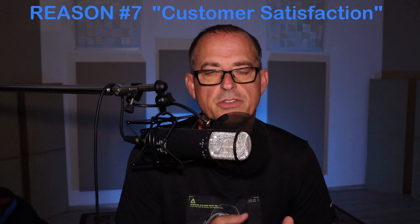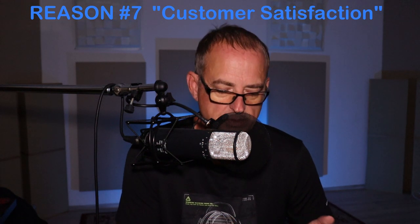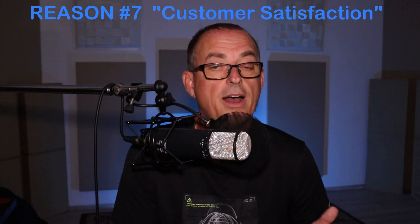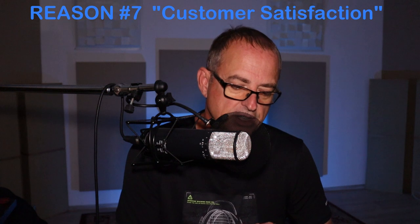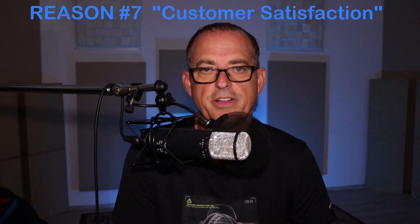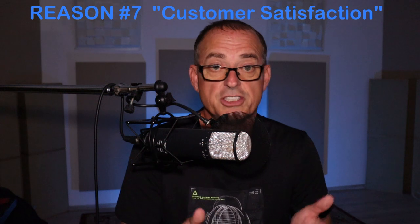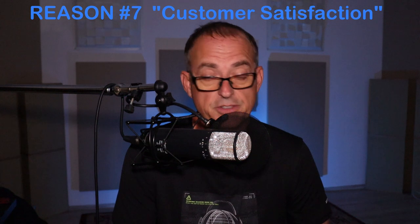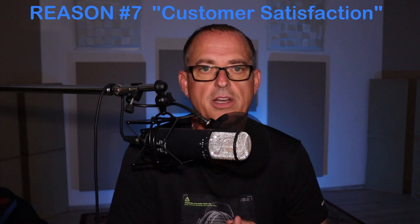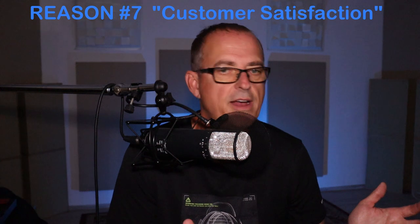Reason number seven is the exceptional customer satisfaction, and this means a lot when you buy any product — anything that you want to maintain its value. Because customers love this product, it's often sold out, which also helps if you ever need to sell it down the road — the resale value remains very high. For example, if you go up to Sweetwater — and there's a Sweetwater affiliate link in the description — the customer satisfaction shows five-star reviews averaging at Sweetwater with 88 reviews as of today. 88 people reviewed this with a five-star average for a $1,500 product. That is rare, and the comments are so supportive and positive that it really takes away any concern you'd have about buying this.